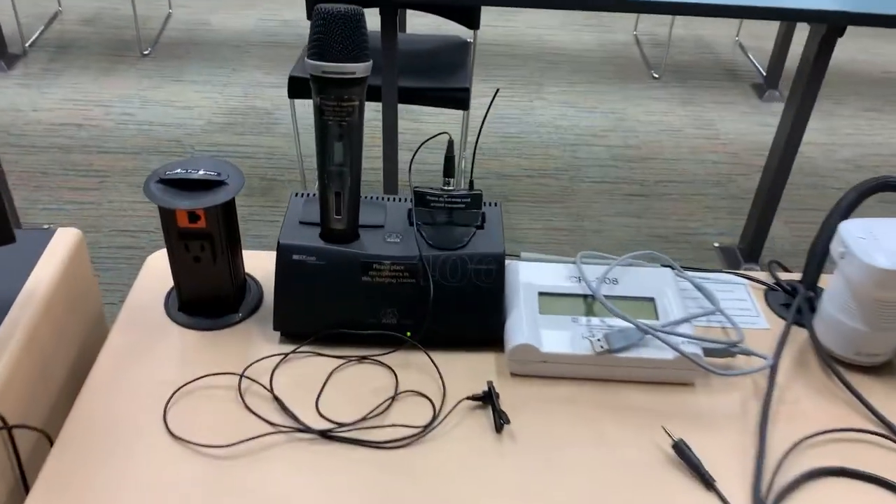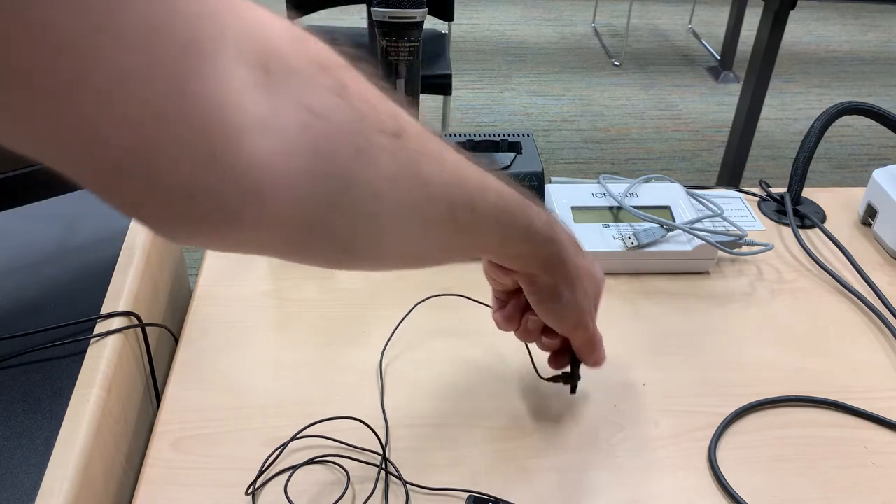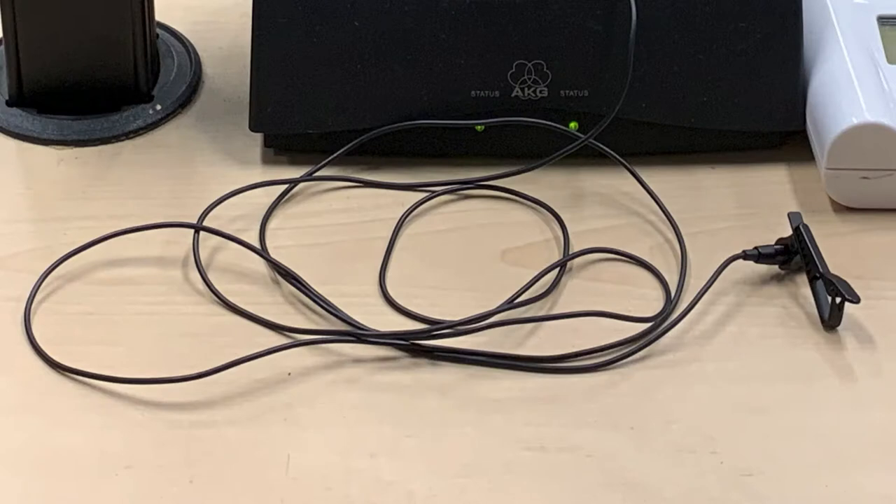Let's take a look at how to use your own microphone in the classrooms. All classrooms have a lavalier style wireless microphone. This mic consists of two parts: the transmitter and a microphone with an attached cord that connects to the transmitter.